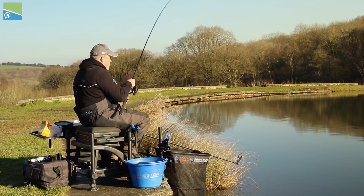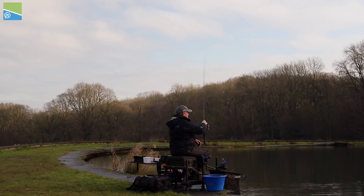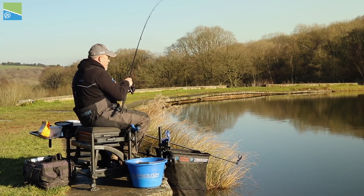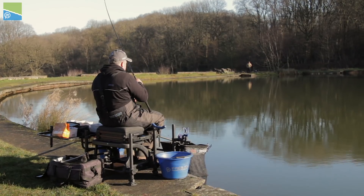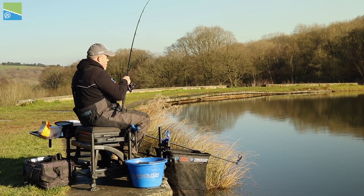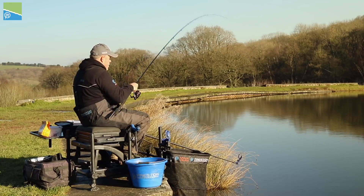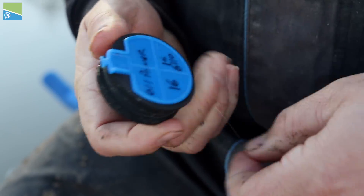I've just had my first bite — it's taken about 45 minutes. I put 20 feeder fills in at the start, so I did attack it. It's a bit of a bold move putting that amount of bait in. I sat there on air-rig corn, then thought, no, I'll change to double maggot. So I've gone down to a size 16 PR412, with a slightly longer hook length — I was fishing a foot but I've now got about two foot.